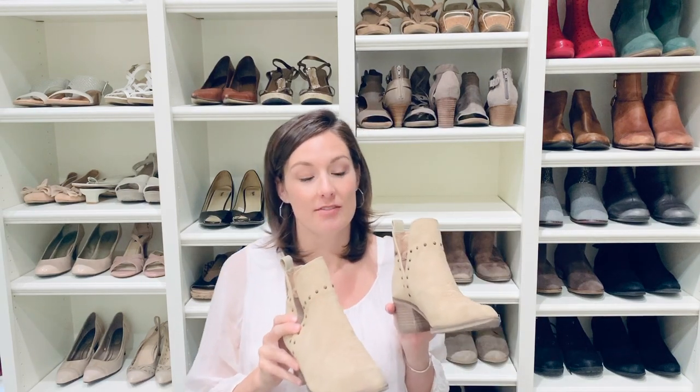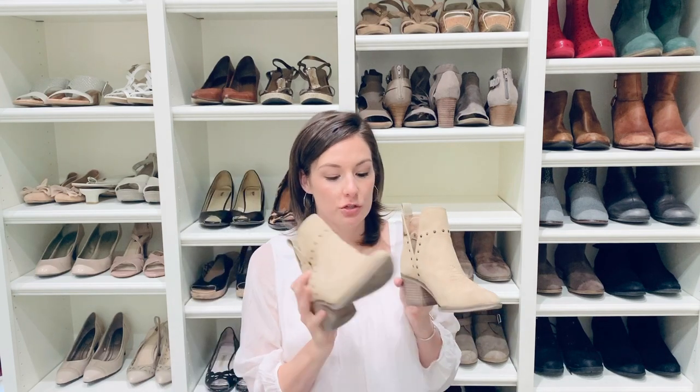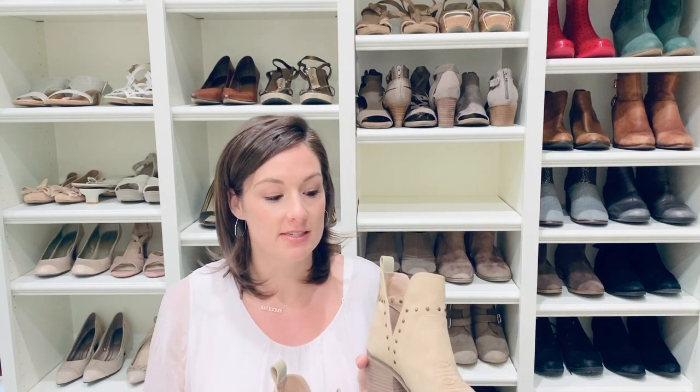For shoes like these that have a suede-like material, they really easily get scuffed up by the toe or heel of another shoe. So I'm going to link my favorite shoe care product from DSW to extend the life and the look of your shoes.